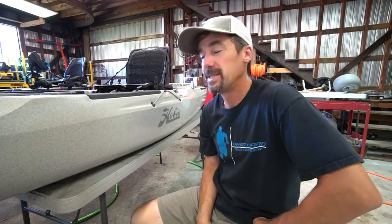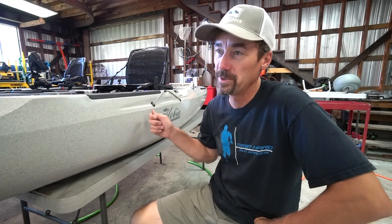Hey folks, Jesse with Southern Reels Fishing. Today I'm going to be installing hull protection on the side of my 2019 Outback.